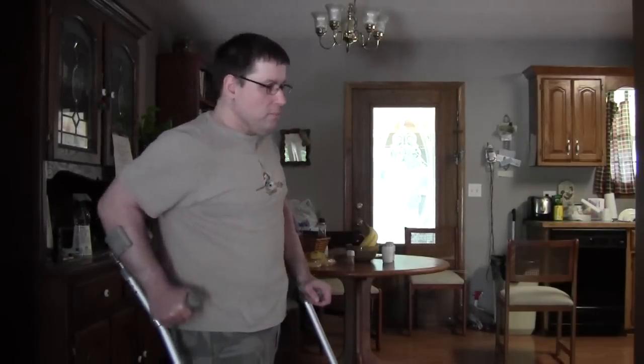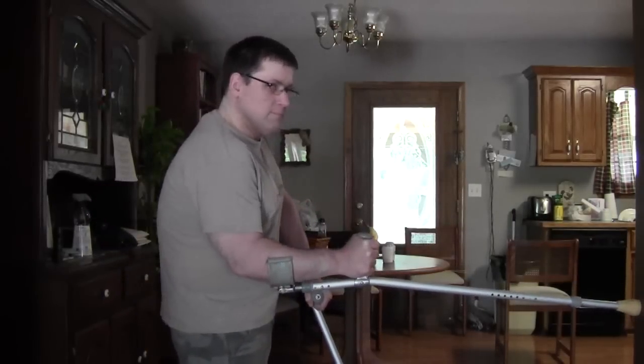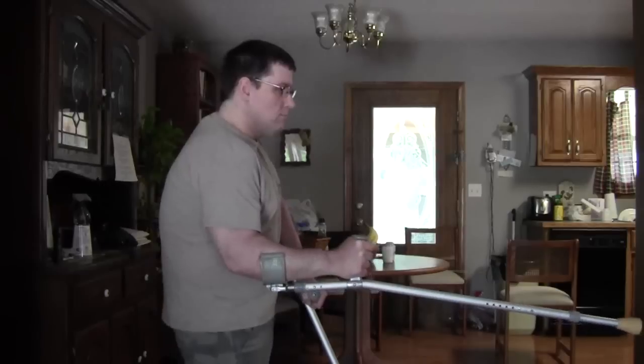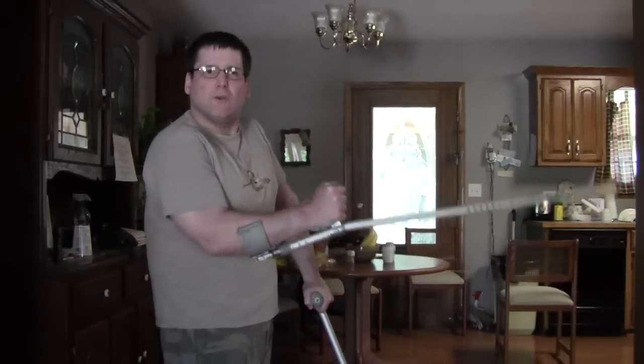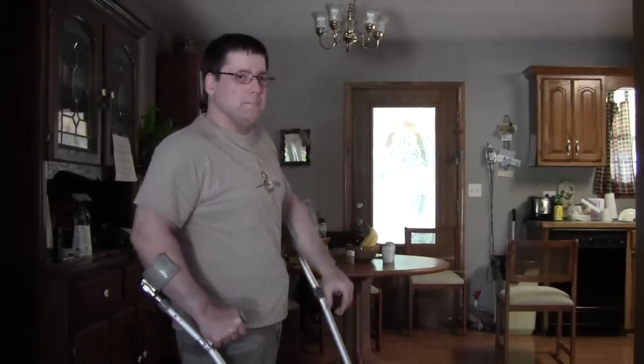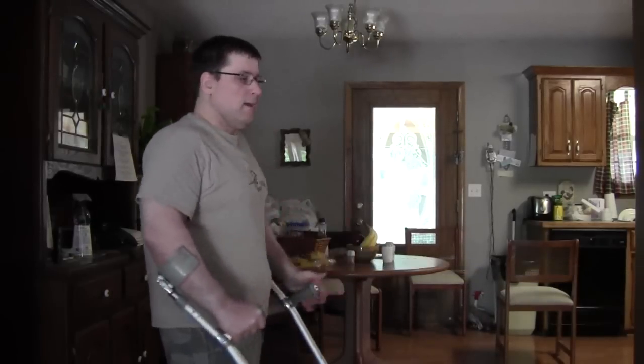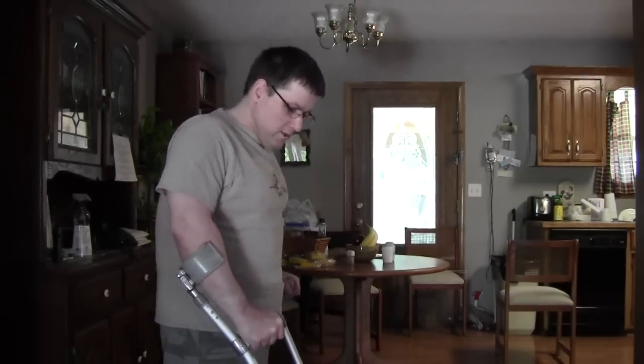It would basically be straight in for a strike to the body. There's a wall protrusion that I'm striking with the crutch — that's my target.